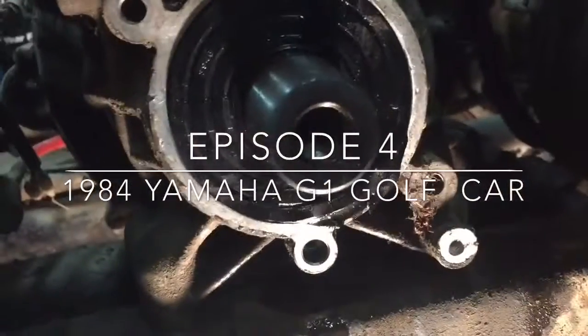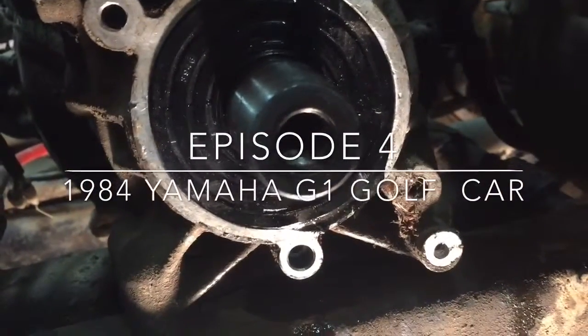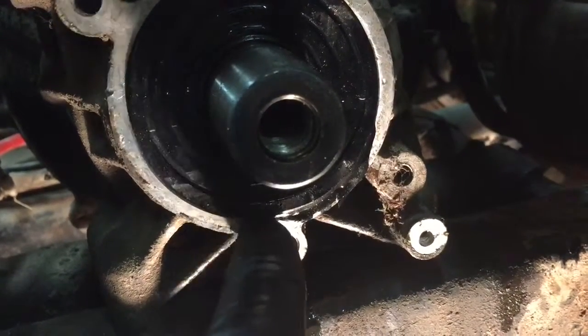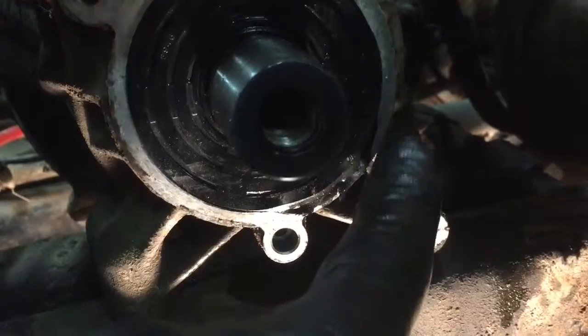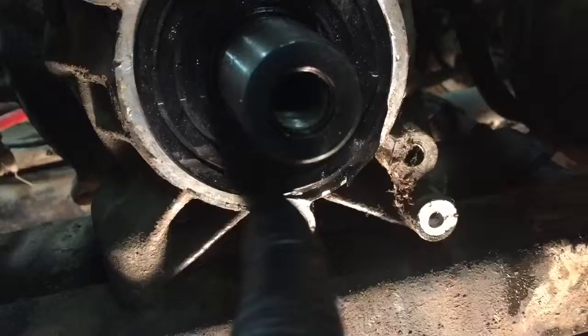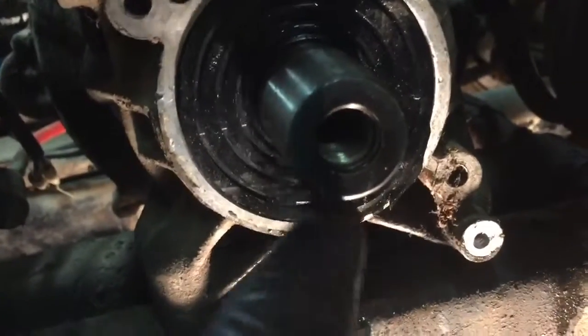So this is what it looks like when you don't put your seal in correctly. As you can see I didn't pound it in good and I actually popped the gasket out on this side and I probably wrecked it. So I'm gonna have to get a new crank seal and probably do this job tomorrow.